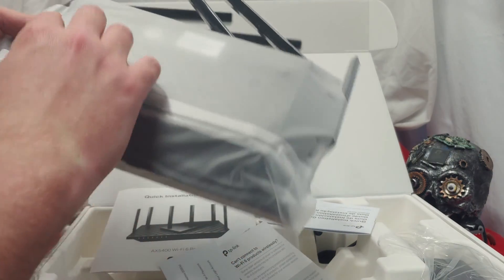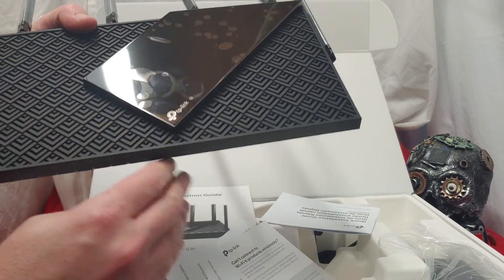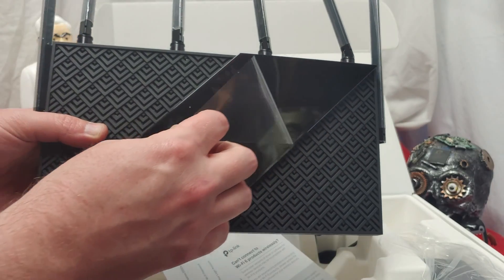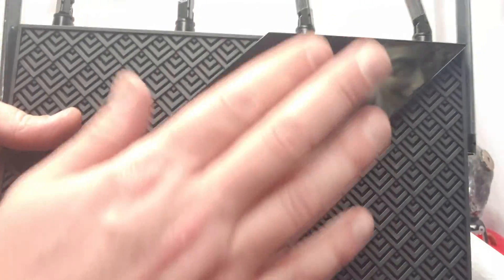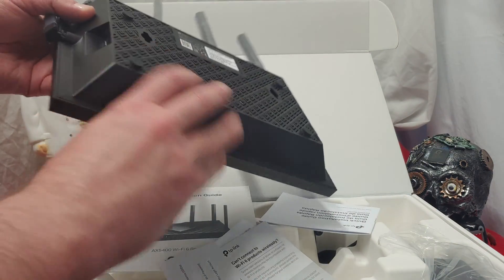Bit of a pain in the butt to get off. So when we get this thing off, this is what we got. I like the fact that we have kind of a pattern going on here. Me gusta. I just got that thing off and I already got some marks on there — I'm never getting that off. I hate how smooth that is.